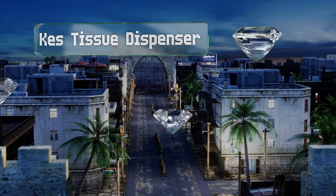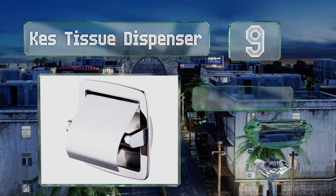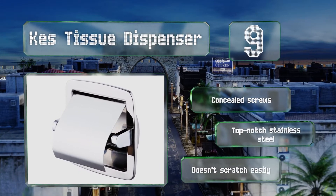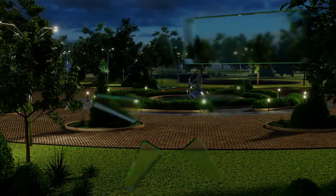At number nine, unlike many others, the KES tissue dispenser features a flap that protects the toilet paper underneath, which some users find useful for keeping pet paws off the paper. It's still modern looking and not bulky, with a shiny polished finish. It comes with concealed screws and is made of top-notch stainless steel that doesn't scratch easily.